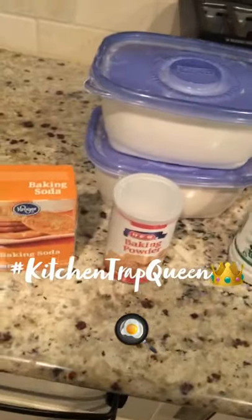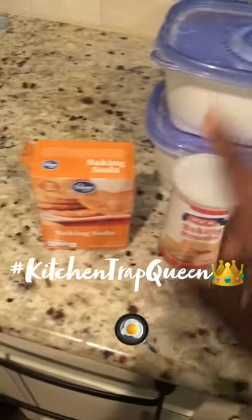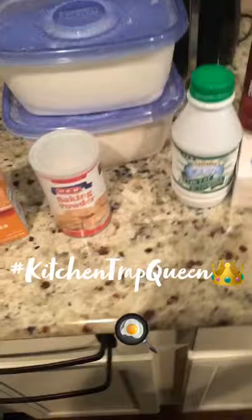On this episode of Kitchen Trap Queen, we're going to make some homemade buttermilk biscuits. I have sugar, flour, baking soda, baking powder, buttermilk, cold butter, and some salt. They're real simple to make and they're going to be super good. Let's get started.